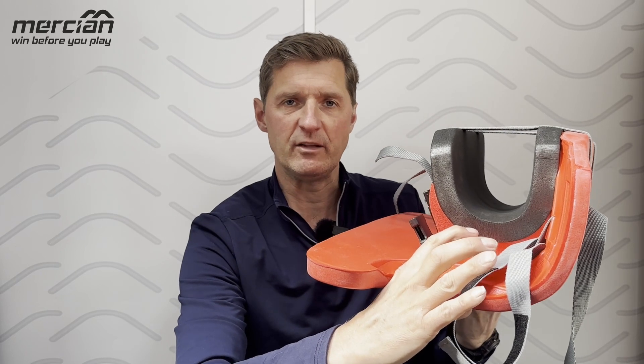Inside it you have a heat-sensitive moldable MP foam and then a panel that sits underneath to provide as much protection as possible. It's about 65 millimeters of protection front to back, giving a performance level between four and five.